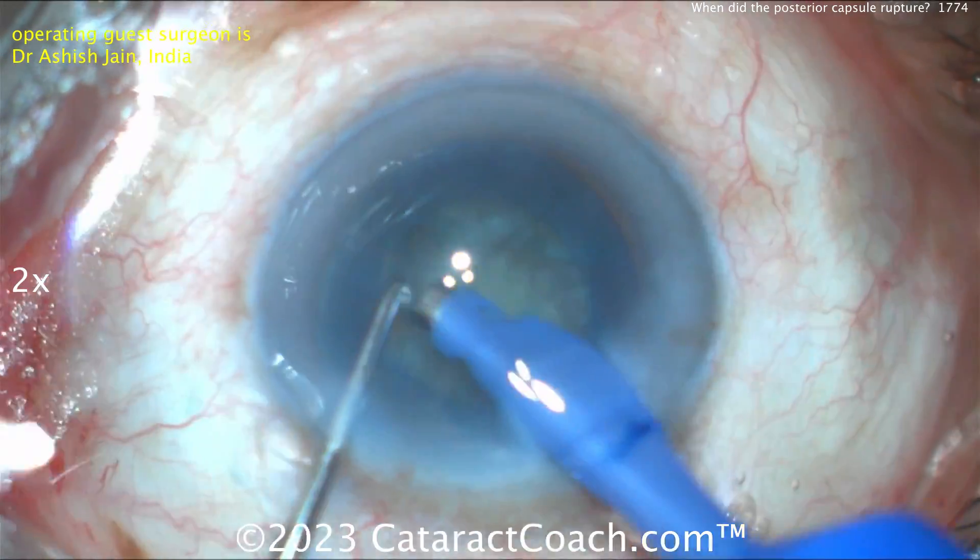Bring up a quadrant, chop it into two smaller pieces, aspirate those down — all looks pretty good. Taking out that little piece, okay. Now only one quadrant left in the bag. Take that down — there's the one quadrant left. Rotate, rotate, rotate, and there's that last quadrant coming up.